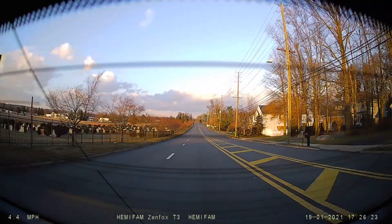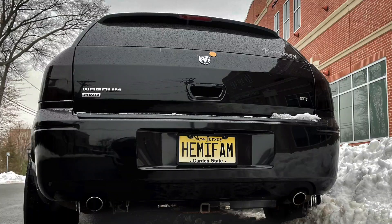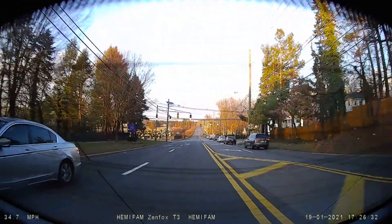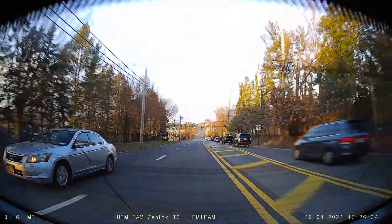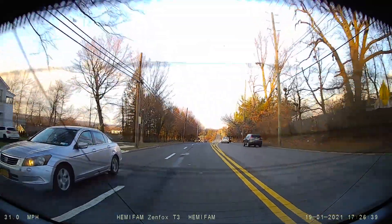The rear camera also does amazing daytime footage. This is shot behind the Magnum window, which is heavily tinted — and as you can see, daytime footage with a tinted window still looks great. I've also got some captures of rear license plates coming up later in the video.